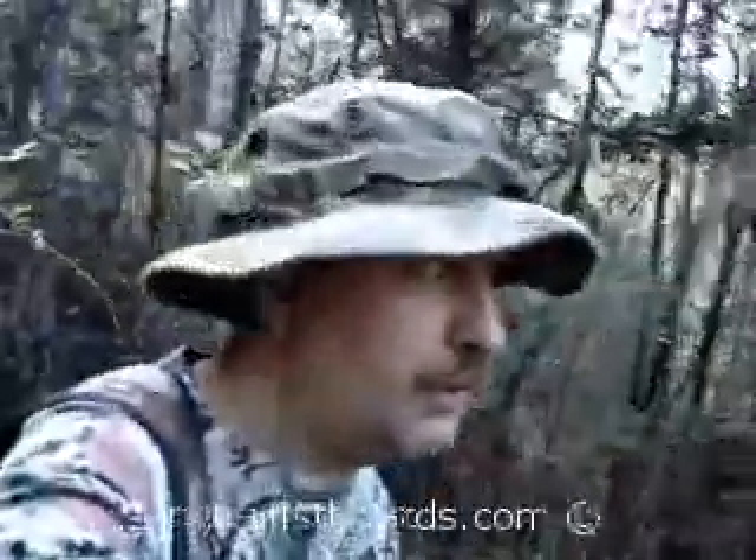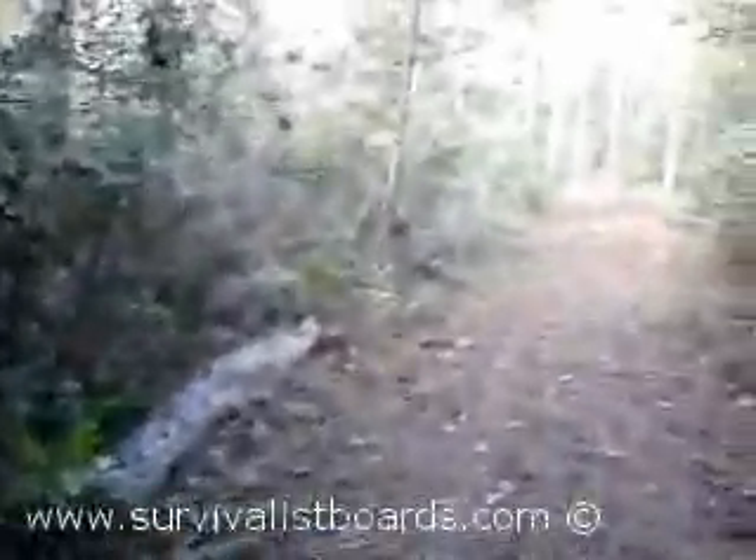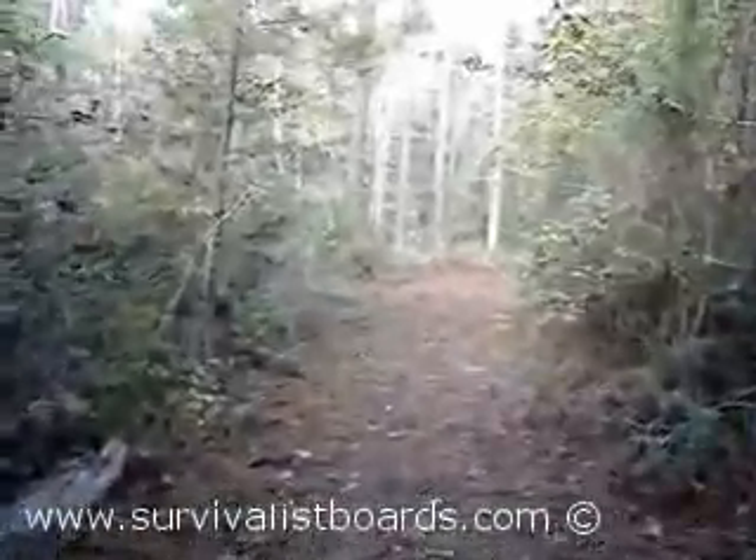I'm gonna walk down here to get to the oak acorns for food. Now I want y'all to notice where this buck put his scrapes at.